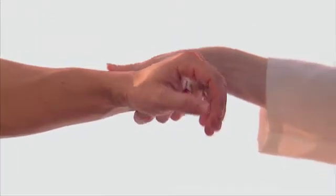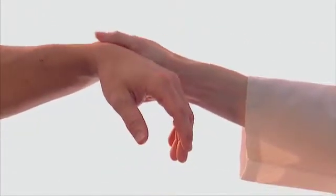Hand and fingers must be positioned properly to allow for full range of motion.